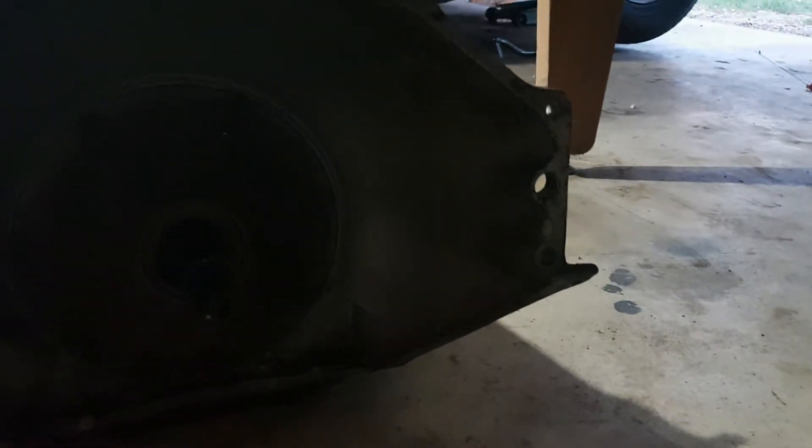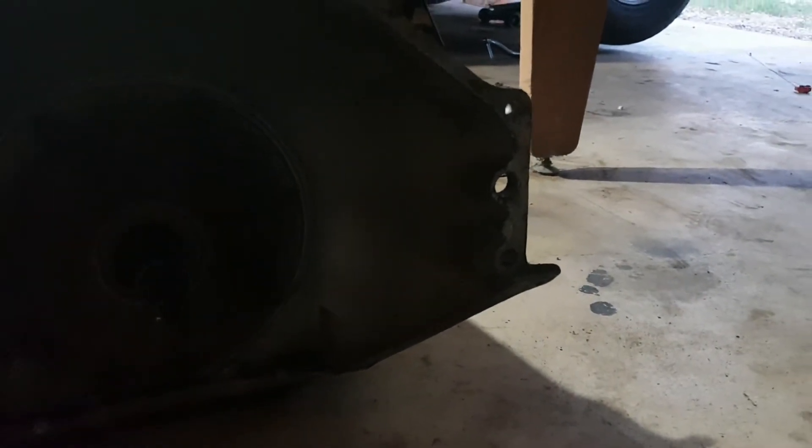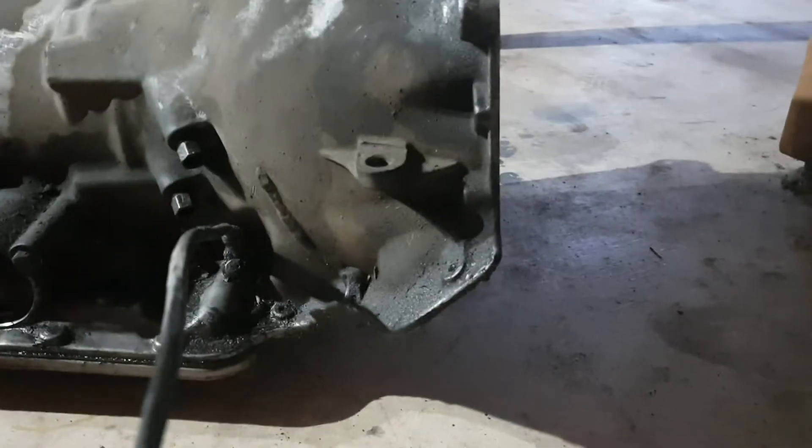I know I'm going to be losing overdrive, but I mean, I only paid $150 for this transmission, so I think it'll be fine. Turbo 350s are usually really, really reliable. I'm pretty much just going to put it in as-is — change the filter and the pan gasket obviously, maybe replace the rear bushing.